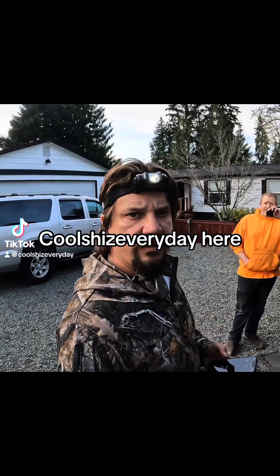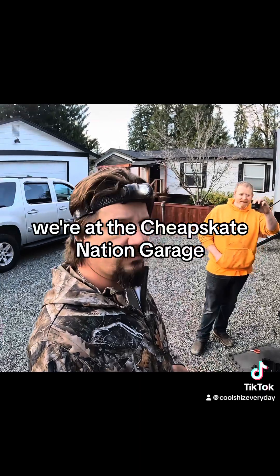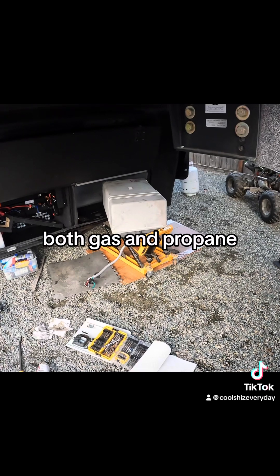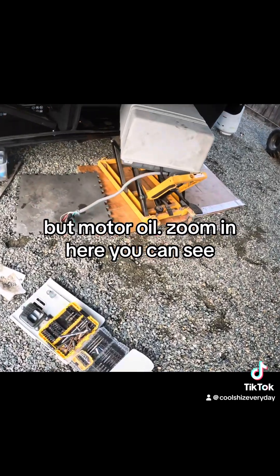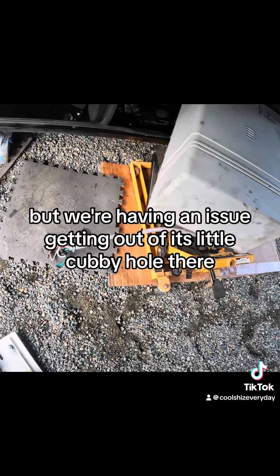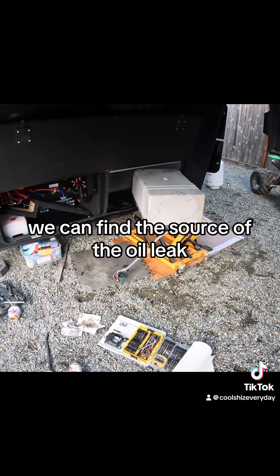What's up, Cheapskate Nation - everyday here. We're at the Cheapskate Nation garage having an issue with the Brinkley 3500 Model G. These come with a Flex Power dual fuel generator, both gas and propane. It's been leaking motor oil - if I zoom in here you can see a good amount of oil on the bed and around the floor. We're having an issue getting it out of its little cubby hole, but once we get it out we can find the source of the oil leak.